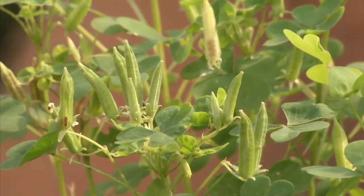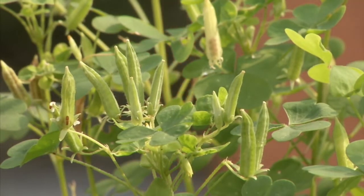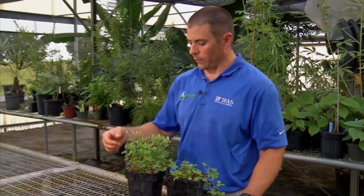The seed heads look like these small little pieces of okra, and you'll see them on the plant just about throughout the entire year — more so probably in the summer and fall than in the winter and early spring.